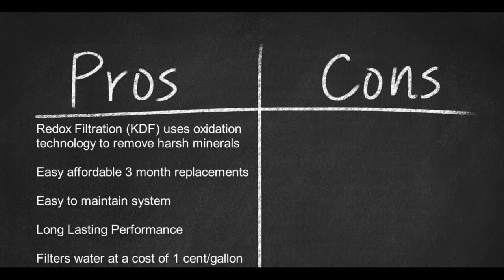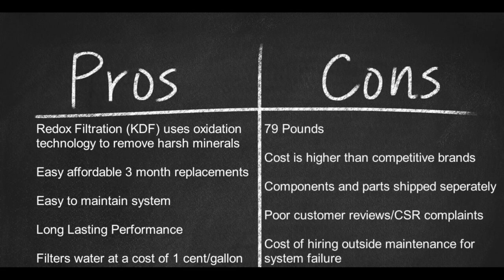And here are some cons. 79 pounds. Cost is comparably higher than competitive brands. Components and parts may be shipped separately. Poor customer reviews and customer service department complaints. Cost of hiring outside maintenance or plumber for system failure.